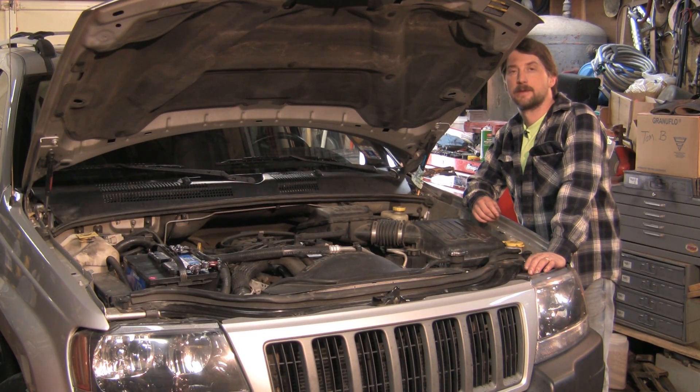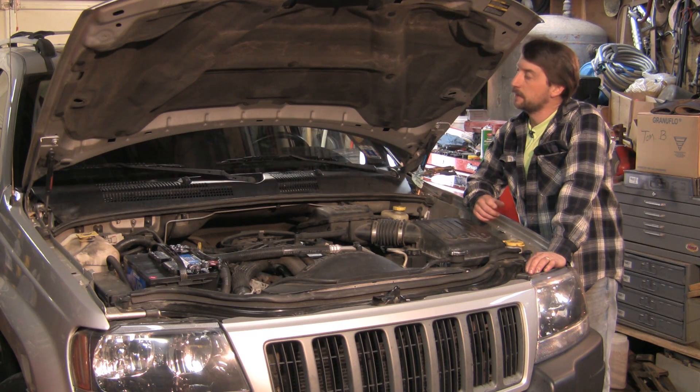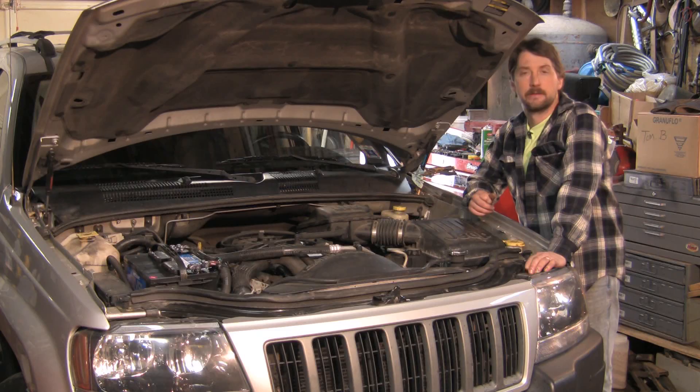Good afternoon. My name is Tom Brinsonoff, Certified Master Mechanic out of Rudding, Pennsylvania, and today we're going to talk a little bit about how windshield wipers work. It's a fairly relatively simple design.